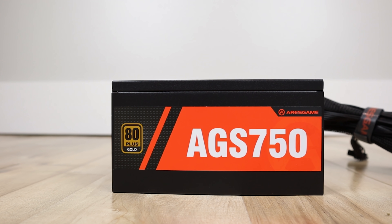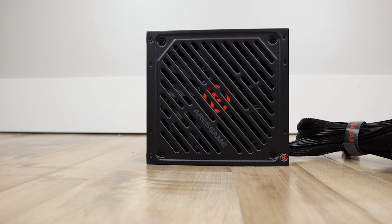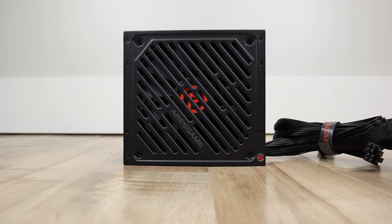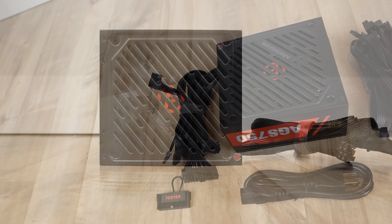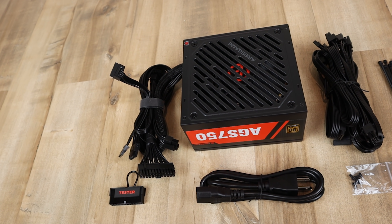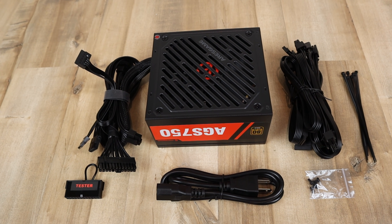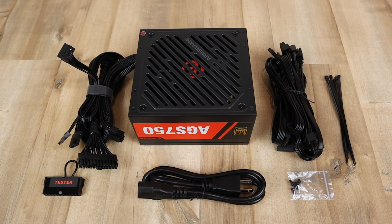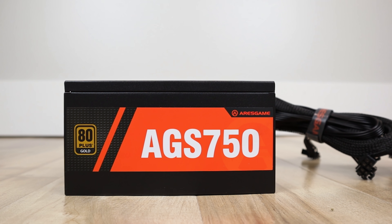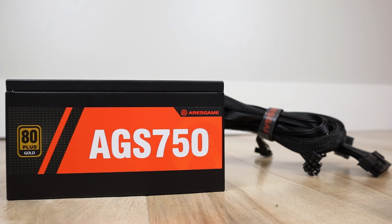This video is brought to you by Ares Game and their AGS750 power supply. The AGS750 is a 750-watt, 80-plus gold, semi-modular power supply that features great-looking black modular cables, overpower and overvoltage protection, a silent 140-millimeter fan, and best of all, a 10-year warranty. Additionally, the AGS750 comes with enough cables to power all your devices, and they even include the screws and nice black zip ties for cable management. So if you're looking for an affordable and high-quality semi-modular power supply, click the link in the description below to find out more.